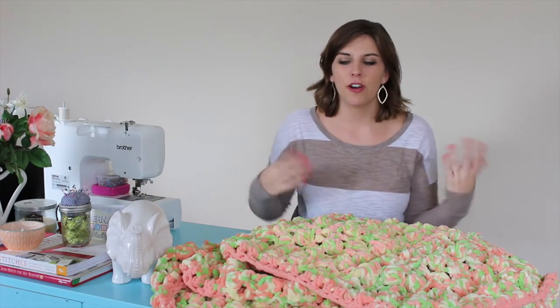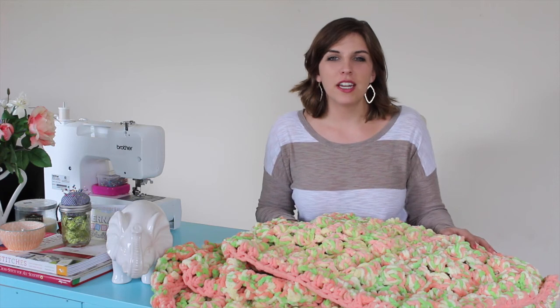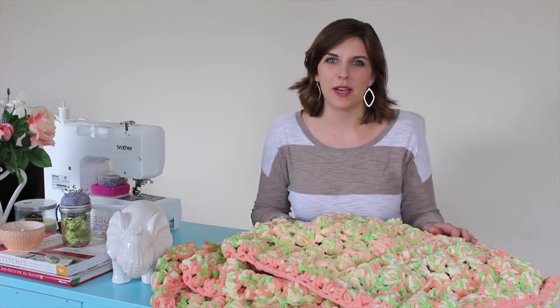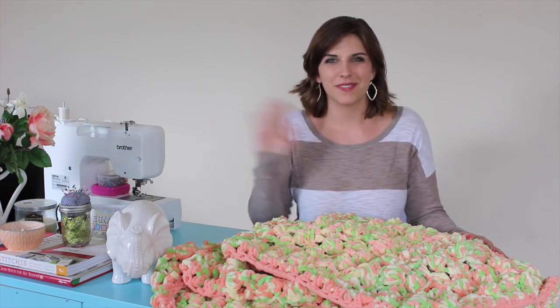That is it — you are all finished with your Sherbert Blanket! I hope you love this tutorial and will love this blanket as much as I do. Go ahead and click subscribe below and share your pictures if you make this one, or any of my others, to my Facebook page or Instagram. Hope you check out the next one — thanks, see ya!